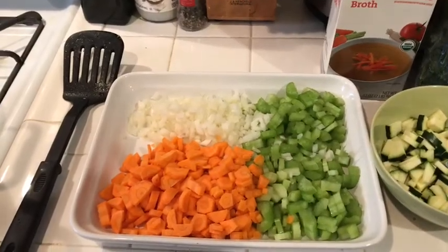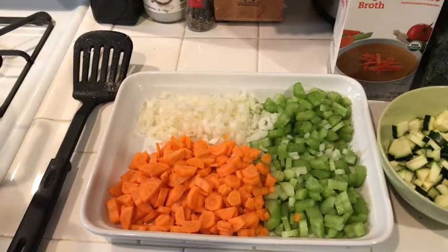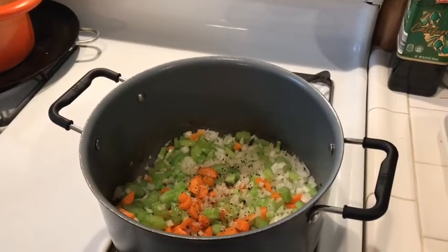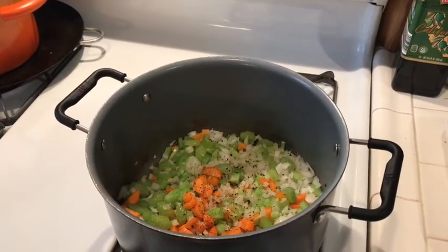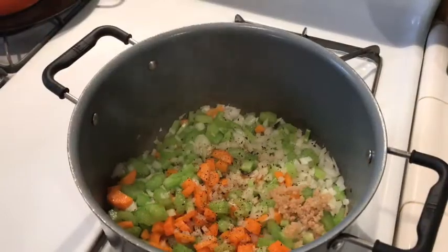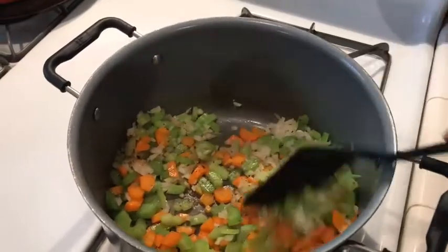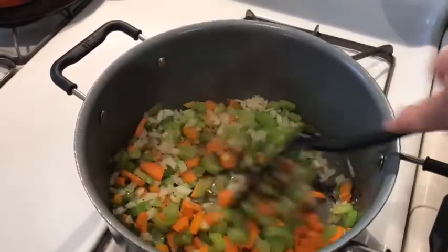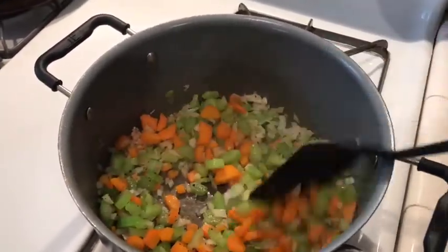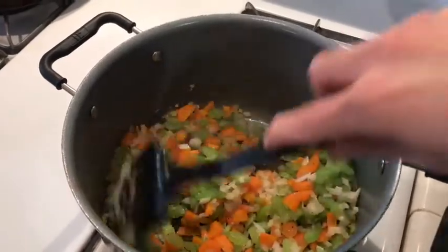Now it's time to add the onion, celery, and carrots. I have half of one onion, about four small carrots, and three celery stalks. I've added all of the veggies to the pot along with some salt and pepper, and I'm going to add one teaspoon of minced garlic — actually, we're gonna make it two teaspoons. I'm just gonna stir this and let it sweat out a little bit before I put the turkey sausage back in, along with the beans and the zucchini.